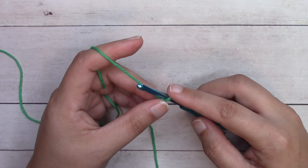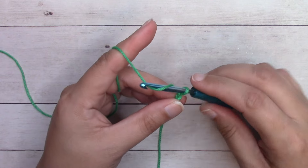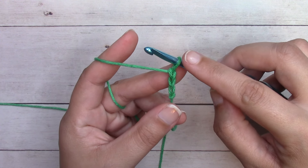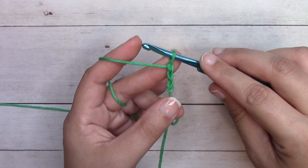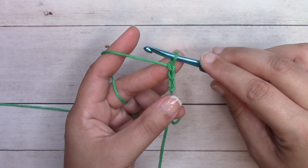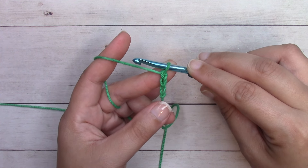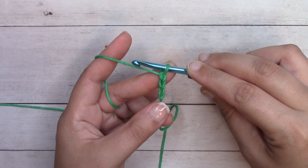We're going to start with a chain. To chain, yarn over and pull through the loop on your hook — each time you do that you get one of these v-shapes. We don't count the loop on our hook. I'll put up a chart showing how many chains you'll want depending on the size you're working. The number of stitches will be equal to one less than the number of chains. If you have a chain of 12, you'll have 11 stitches. If you decide to adjust, make sure you start with an even number of chains so that you get an odd number of stitches.